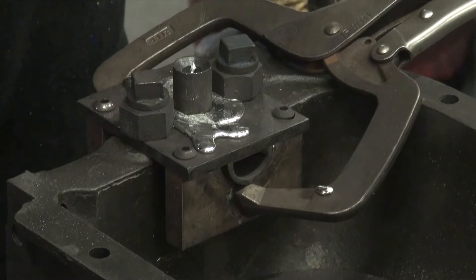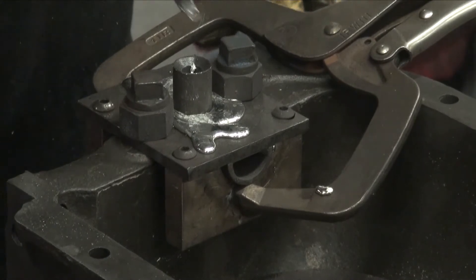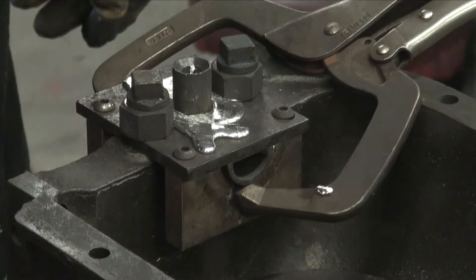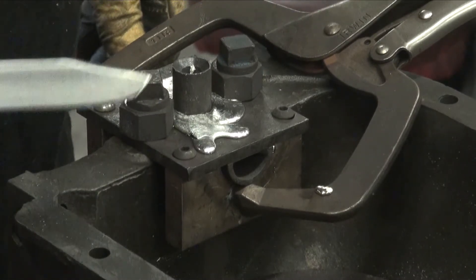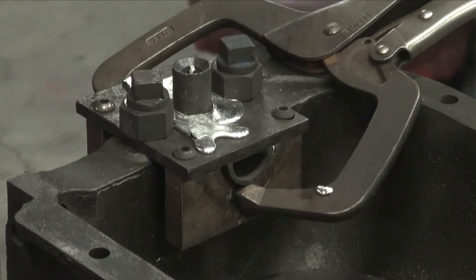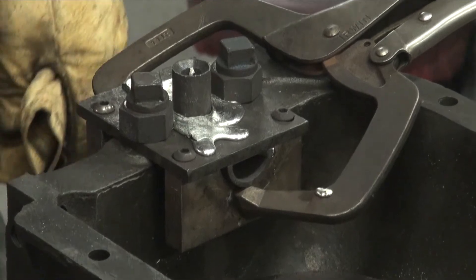I'll get my dross and get my sprue cleared out, and we'll let that cool down to where we can take it apart and see if we've got a nice bearing made there also.